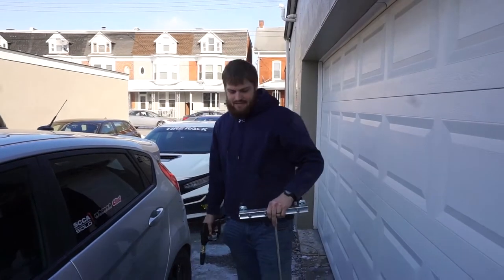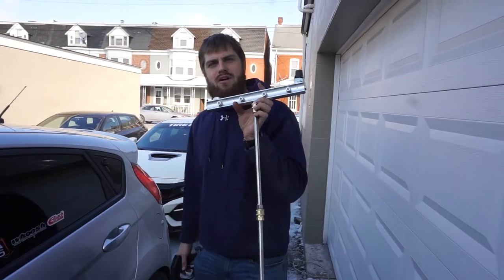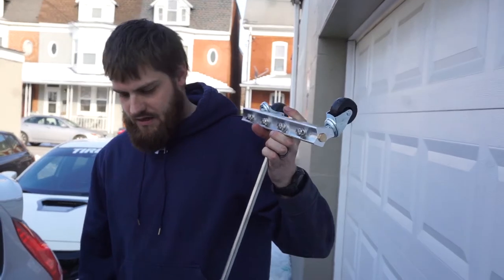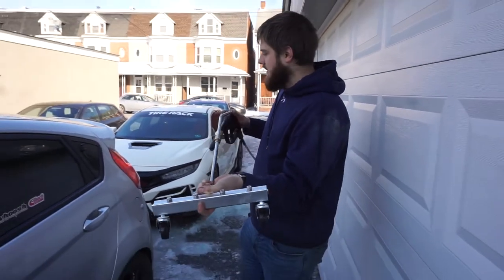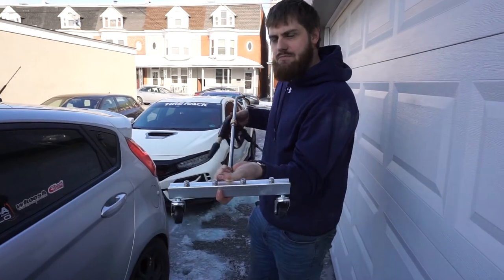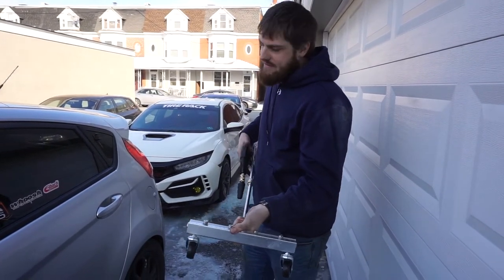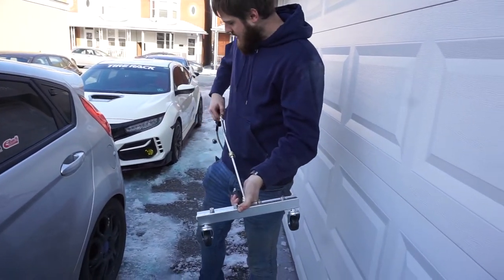On today's episode of Wash Wednesday, we have this nifty new tool I got off Amazon for 30, 40 bucks. It's an undercarriage pressure washer attachment. The idea is you put this under your car like this, hook it up to your pressure washer and it sprays the underside of your car with high pressure water, gets all that soap, all that road crap off the underside, prevents rusting, all that stuff.